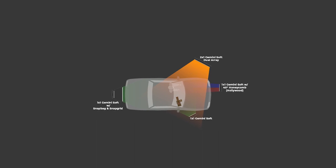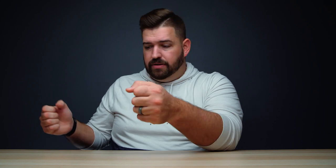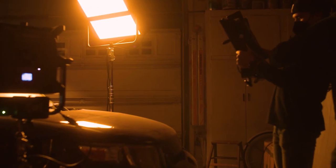We also had an effect light — the police lights. As we hear the sirens come up, we see lights flash across the face. That effect was simple: we took a 1x1 Gemini light, put a 40-degree grid or honeycomb on it, and just had somebody Hollywood that light. Hollywooding means holding the light and becoming the stand yourself — so somebody would do a pass over the subject as if there were police cars driving by. This goes to show your setups don't have to be super complicated, and you can sell a lot of effects — both lighting and overall aesthetic — with your sound design. Audio is that important.